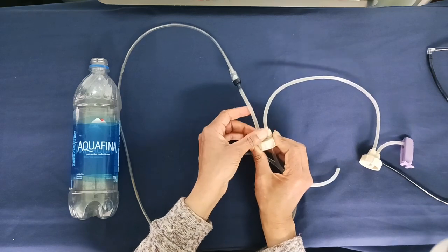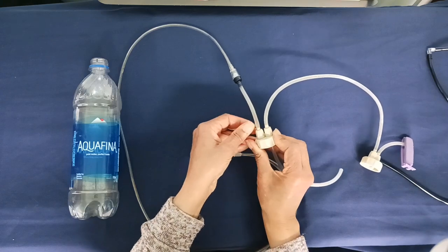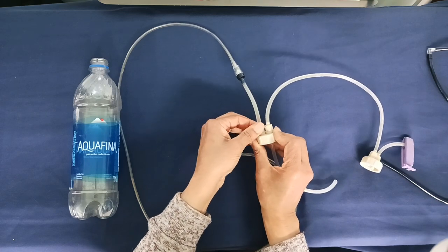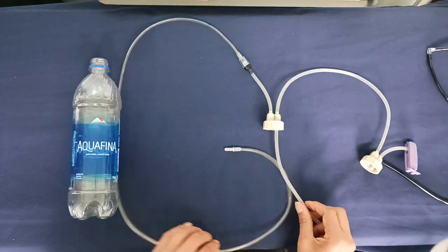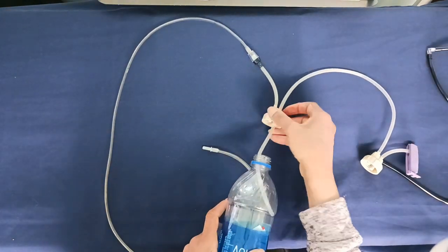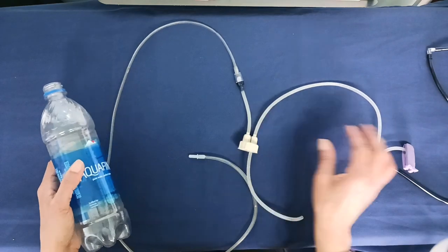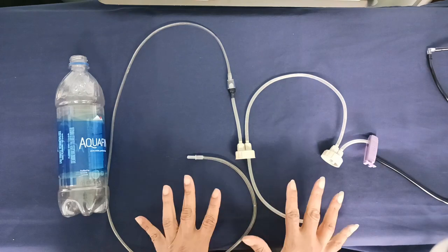I try to tighten them down as much as I can because you don't want any of your precious CO2 to be wasted. When I have this full of water I'll put that in there and twist the bottle on. And that is the system — now we'll go on to the actual recipe.